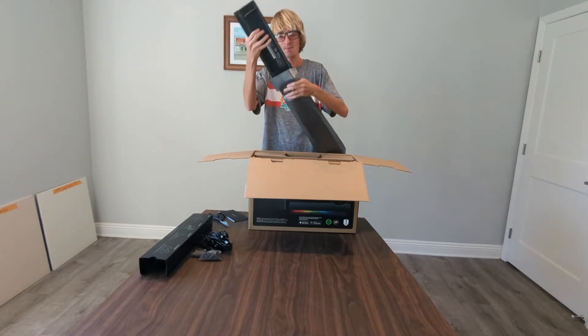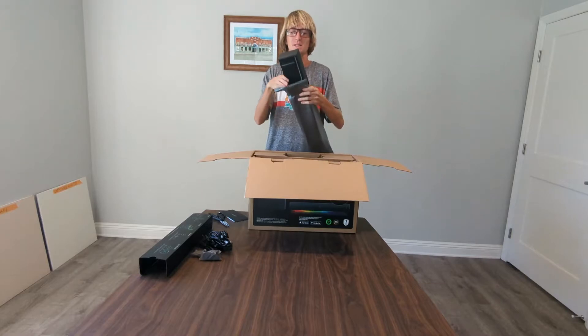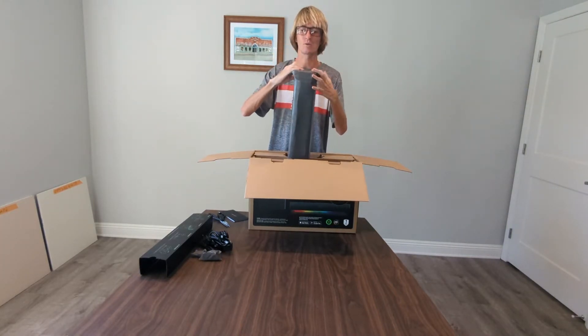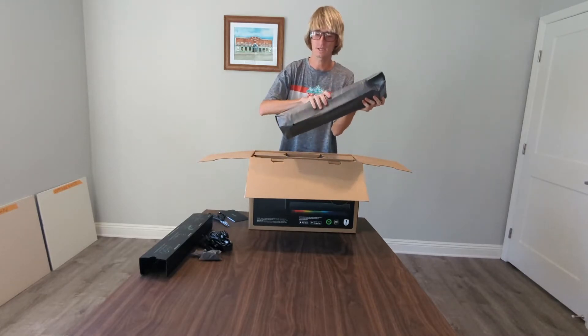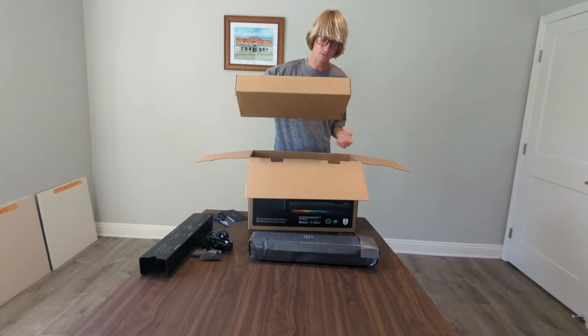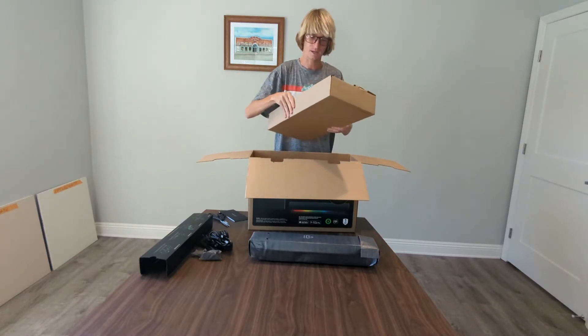THX surround sound — I'm looking forward to this, because again, I haven't had my soundbar with a subwoofer in God knows how long. Can I throw this packaging away too? Nothing here — we're good. We love that.